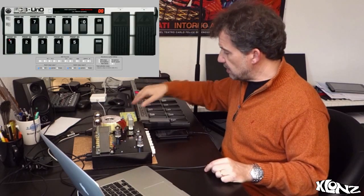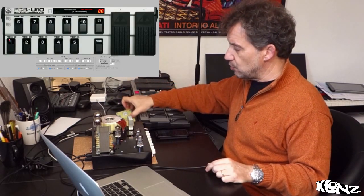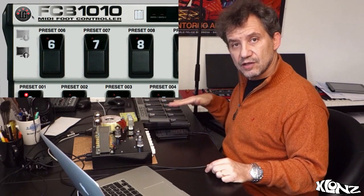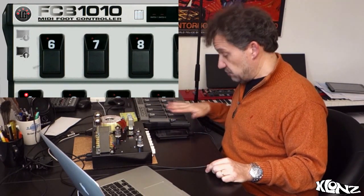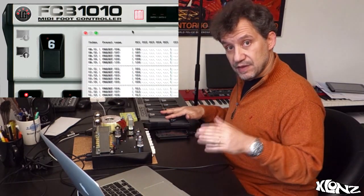The FCB 1010 was read by the computer here with just an old MIDI interface, just to understand what was going to be outputted from this kind of board. It's also possible to program this with specific software on the computer.